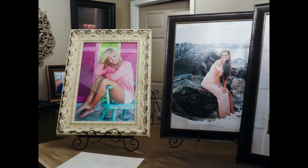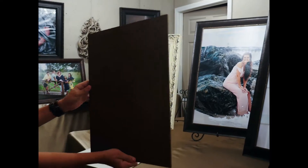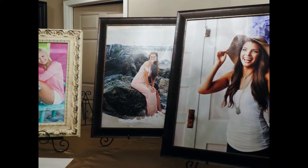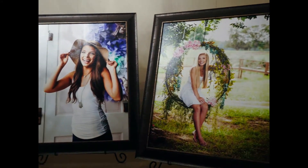Our canvas prints are the top of the line in print finishes. They are also mounted onto a thicker, stronger board, usually a masonite board, and are also sprayed with a protective finish, but it's a little bit thicker than our regular prints. Canvases are very classic with more punch and a little more lifelike quality.